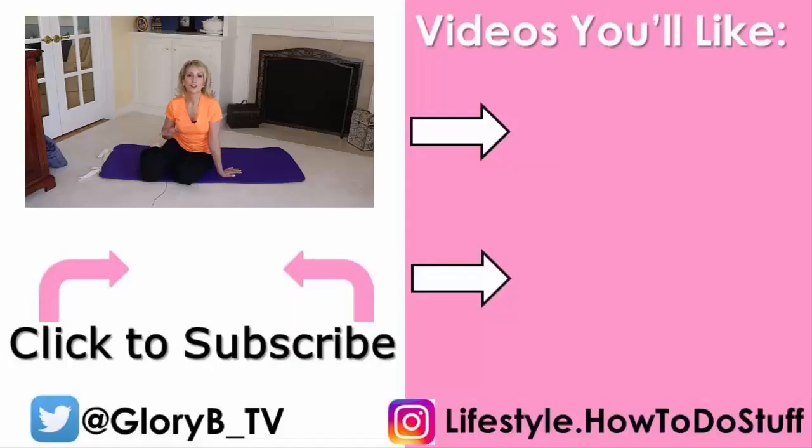If you do these stretches daily, you'll be much more ready to do the aerobic exercise and the weight and resistance exercises that are part of the healthy trinity of fitness. Make sure to check out my video on upper body stretches by clicking its image on the right side of your screen, and I'll see you in the next video.